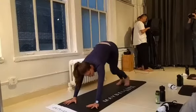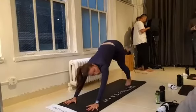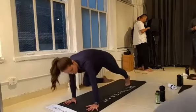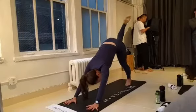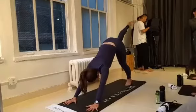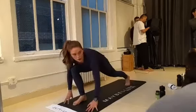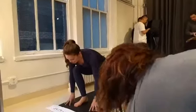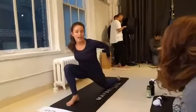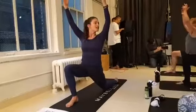We're going to work towards our first flow. Inhale, lift your right leg all the way up. Exhale, bring the knee to the nose. Inhale, lift your right leg up. Exhale, bring the knee to the nose. Inhale, lift your right leg up one more time. Exhale, step it through. We're in a low lunge here. Drop your back knee, unhook your toes. Inhale, raise your arms all the way up for Anjaneyasana.